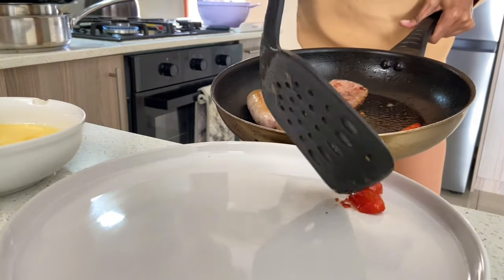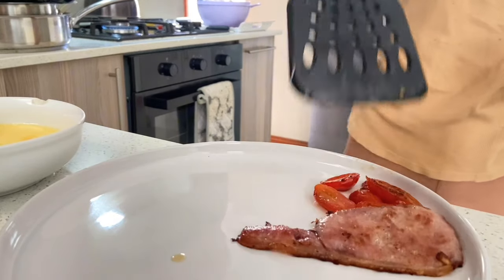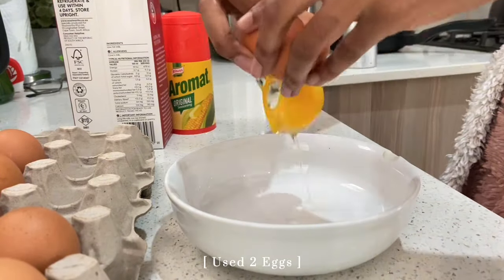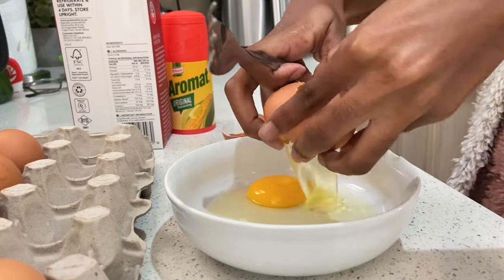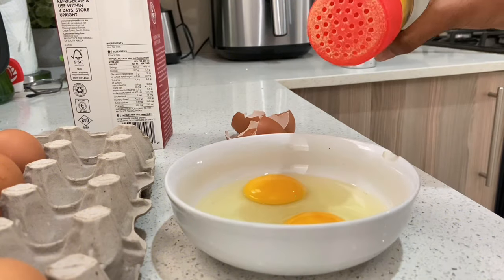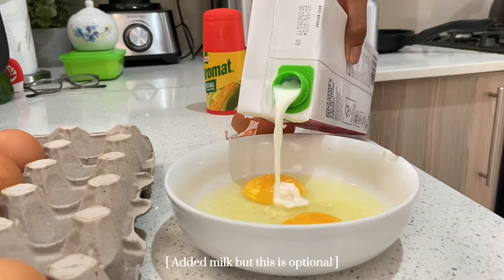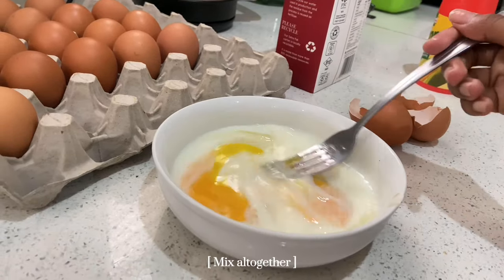Meanwhile, we'll start plating our tomatoes and bacon — here we're testing our presentation skills. In the meantime, I'm going to add the omelet. For the omelet, I kept it simple: two eggs, milk, and spice, but you can add salt, cheddar cheese, diced red peppers, and onion to make it bougie. Here we're just keeping it very simple. You're just going to whisk everything all together.